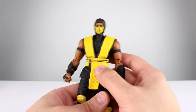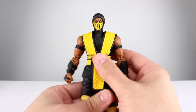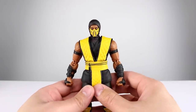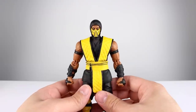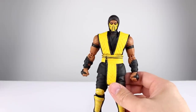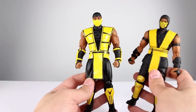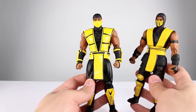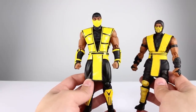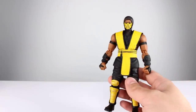Question of the day: which version of Scorpion is your favorite? We asked that for Sub-Zero the other day. For me, my favorite Scorpion — I have to go with MK10. MK10 had a lot of really good designs, but I'm gonna go with the MK3 look, this one right here, and also the one with that skull mask that was never actually in the game except for one 2D image that never became a sprite. Let us know which version of Scorpion is your favorite.